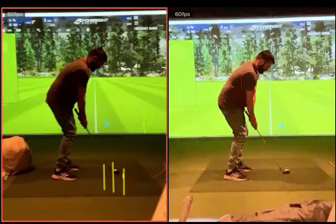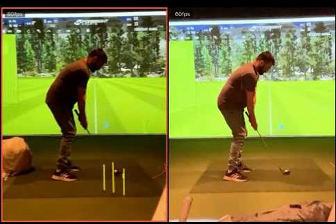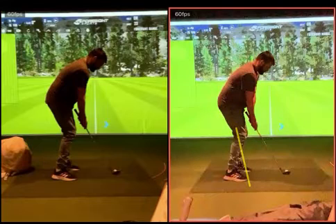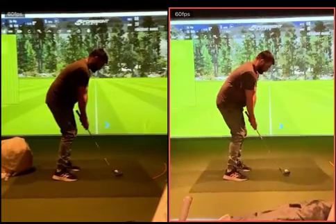Looking at these swings, as you go back, one thing I'd suggest to help you clear that lower half: aim your feet a bit further left. Because you've been hitting shots that go that way, you started aiming further to the right. The more right you aim, the less you can clear your lower half out of the way. But generally speaking, setup-wise there's good.